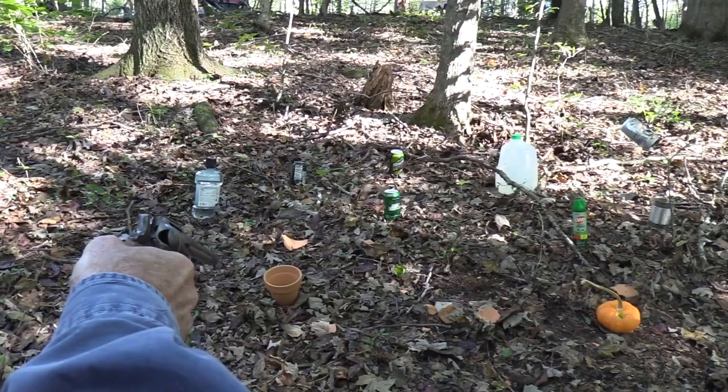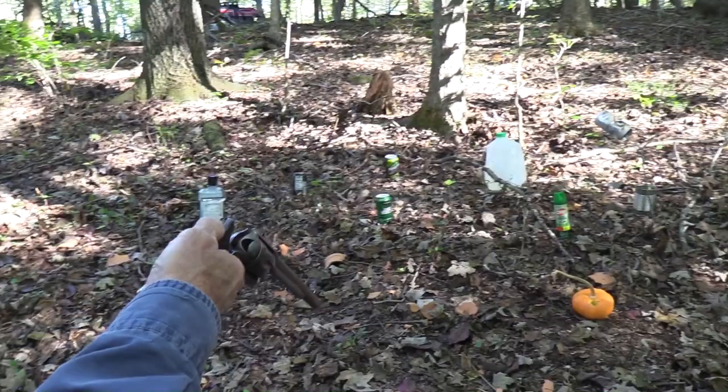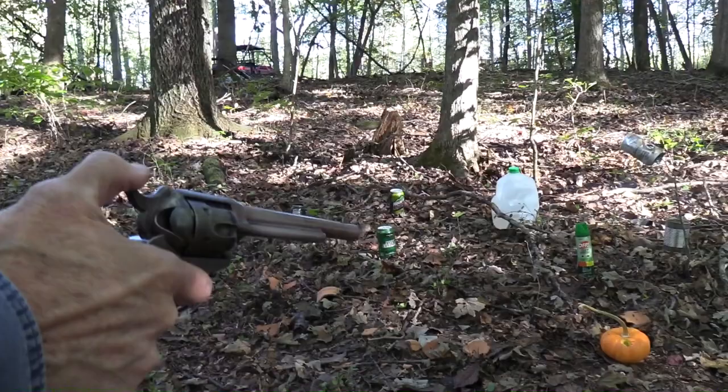Oh man, let's do that again. I hope y'all can see the fire coming out of the barrel. You have to be careful shooting black powder near dried leaves. You might need some water. Maybe I should save that water up there in case we start a fire.